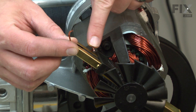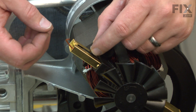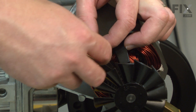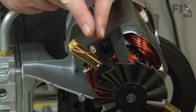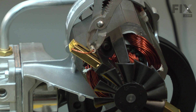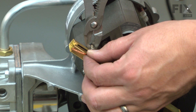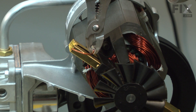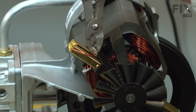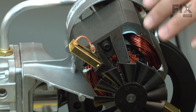Now I need to install the brush lead to the wire. The kit comes with a couple of crimp connectors. I'll place the connector over the wire and insert the brush lead. I want the two wires next to each other inside the connector, then I'll use a pair of pliers to crimp the connector together. Again, I repeat this on the other side.